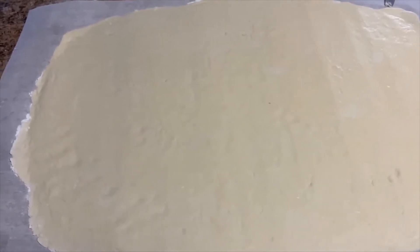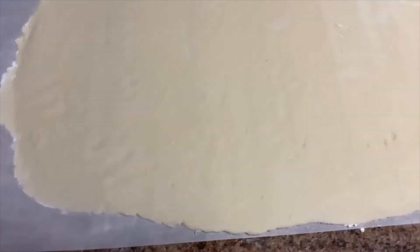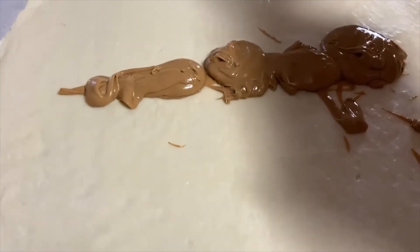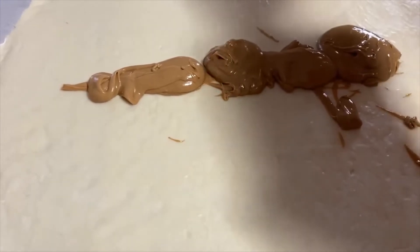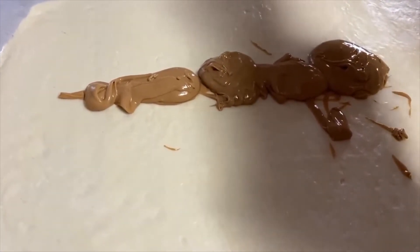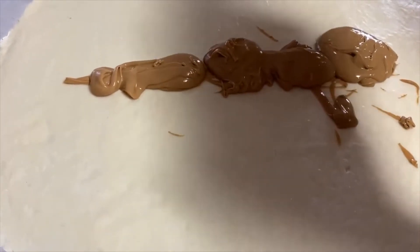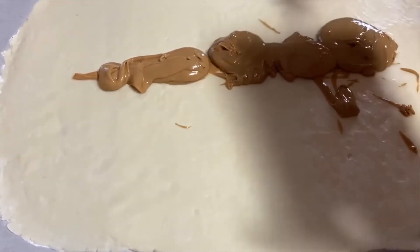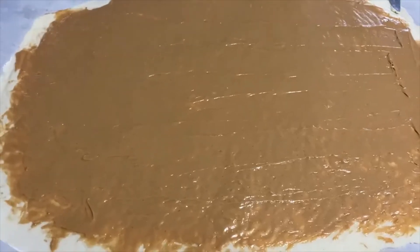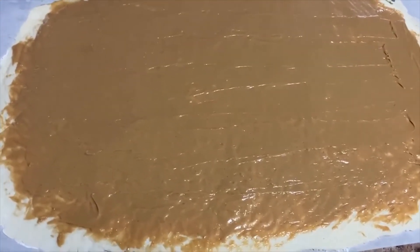Just keep working with it — even if you've got to get your hands in it, do what you have to. Now start adding your peanut butter onto the candy. Make sure you stir the peanut butter first before putting it on there, then spread it out evenly. The peanut butter should be spread evenly over the candy.